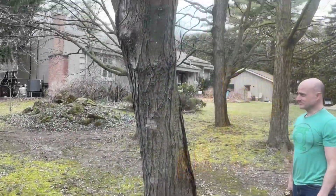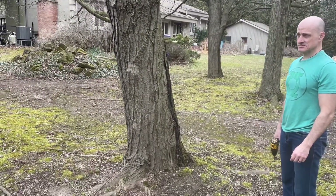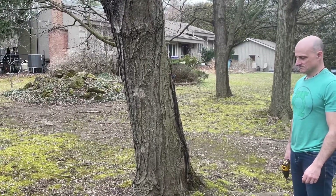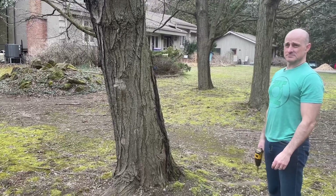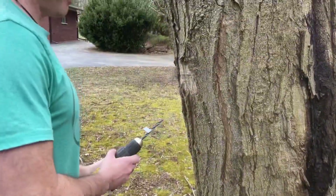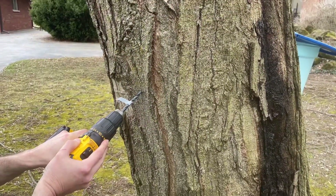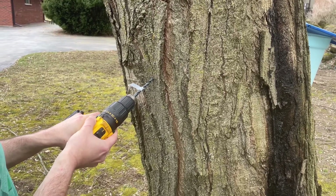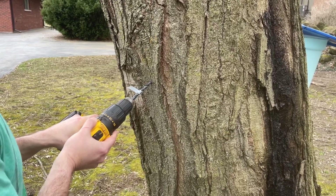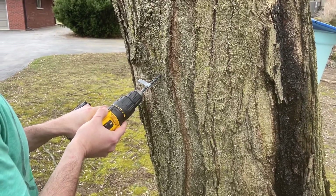All right, now we are ready to tap. Here is our big maple tree that we are tapping today. We are going to be tapping on the south side of the tree, which is the part that gets the most sunshine, and that's where the sap tends to run the best. Dave is going to put the tap in at about a 30-degree angle so that the sap is going to run down into the bucket, and he's going to make sure he drills in nice and straight. That's important because if you wiggle the drill around, the spile will not fit in there very well and it will potentially leak. All right, you ready Dave? Okay, off you go.